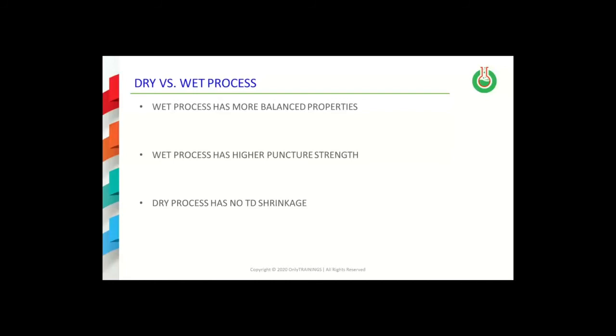This slide summarizes the comparison of dry process separators to wet process separators. The wet process separators have more balanced properties than the dry process separators, and higher puncture strength values. This is typically attributed to the fact that those separators are biaxially oriented. On the other hand, since dry process separators are only uniaxially oriented, they do not display TD shrinkage values.